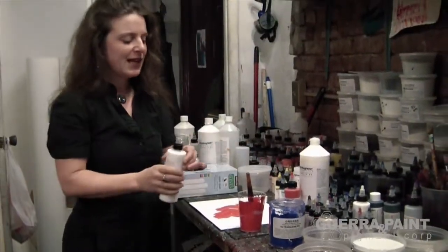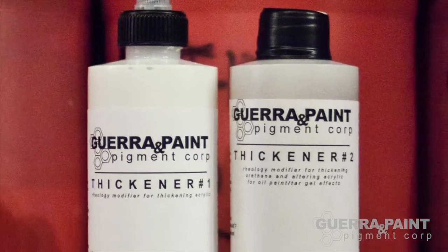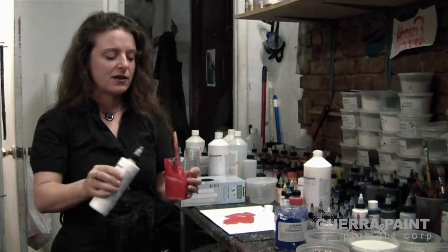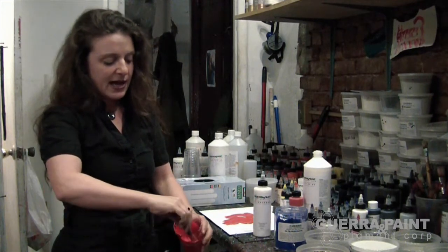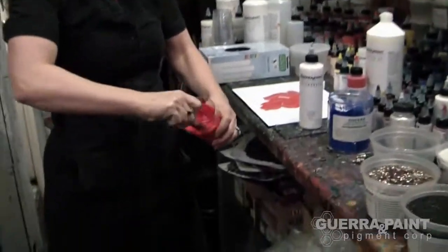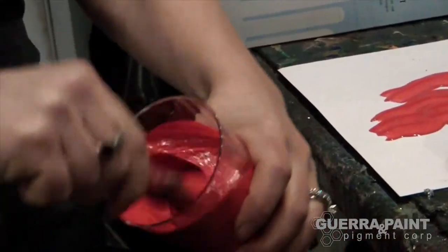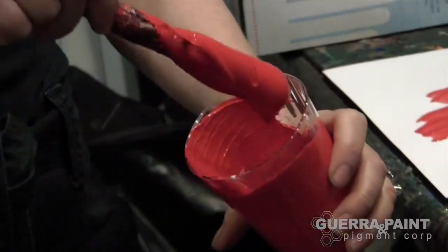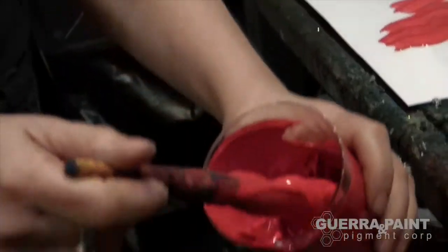Now comes the fun part — let's add a little thickener. This is Thickener Number One, a rheology modifier. This is going to react with the pH in the acrylic. I'm going to add about one to five percent — that's a little squirt, basically. The key here is to go really quickly in one direction, as though you were an electric mixer. Keep it nice and even and keep it going for about 10 seconds. You'll feel it thicken up on you, and then it will continue to thicken a little bit for a few more seconds, so you might want to wait before you add more.